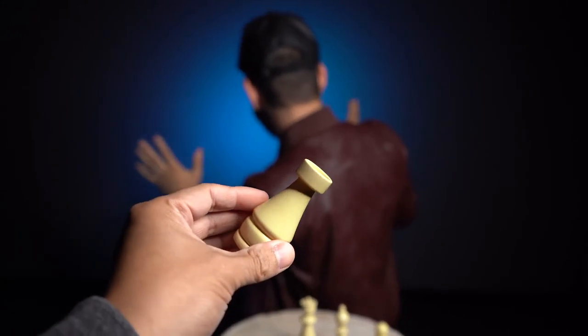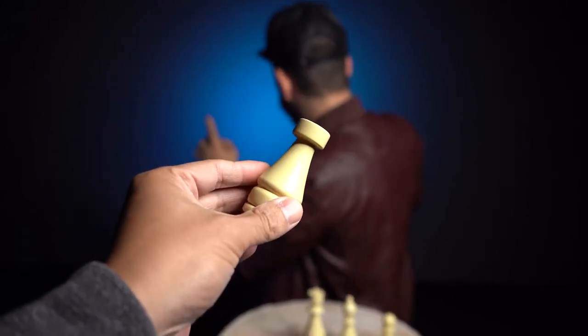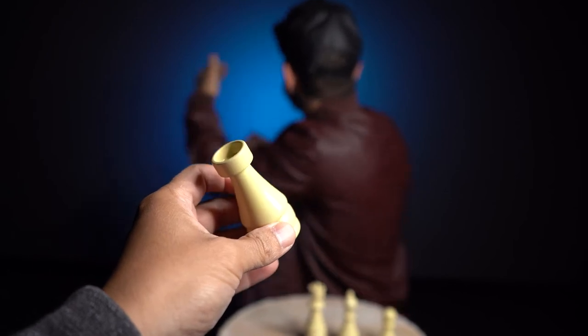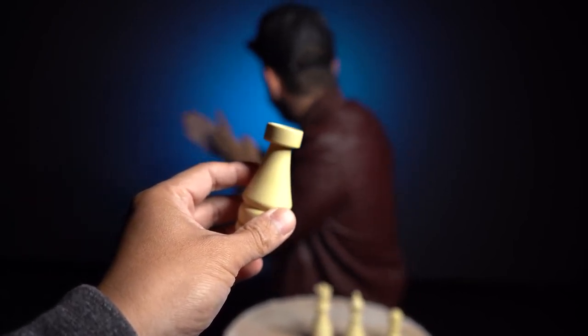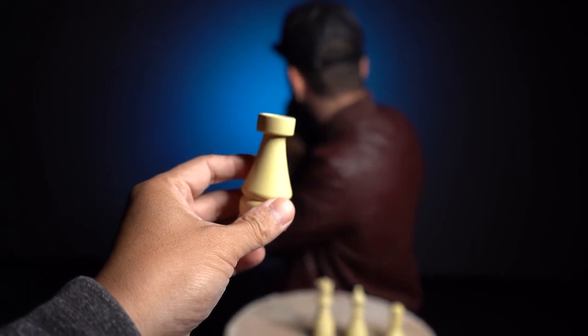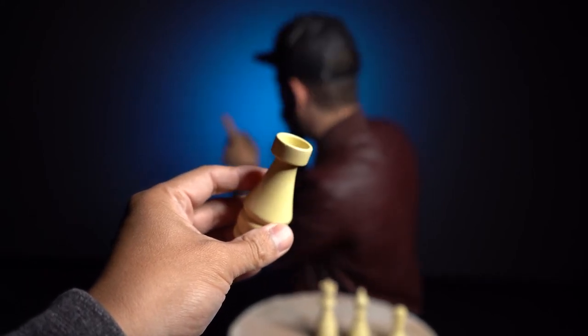And even though I'm looking away, I think because you tend to set goals sometimes in the short term or long term, and you're pretty much a straight shooter. You like just going in one direction. I'm going to go with the Rook. Did you pick the Rook?